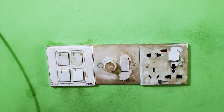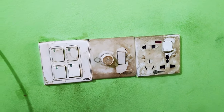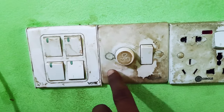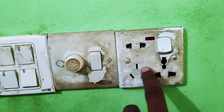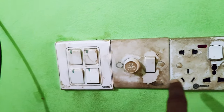Assalamu Alaikum warahmatullah. This is an electric car. We are going to do this. It is a big switch — this is a big switch. After a few weeks, the switch is a big switch.